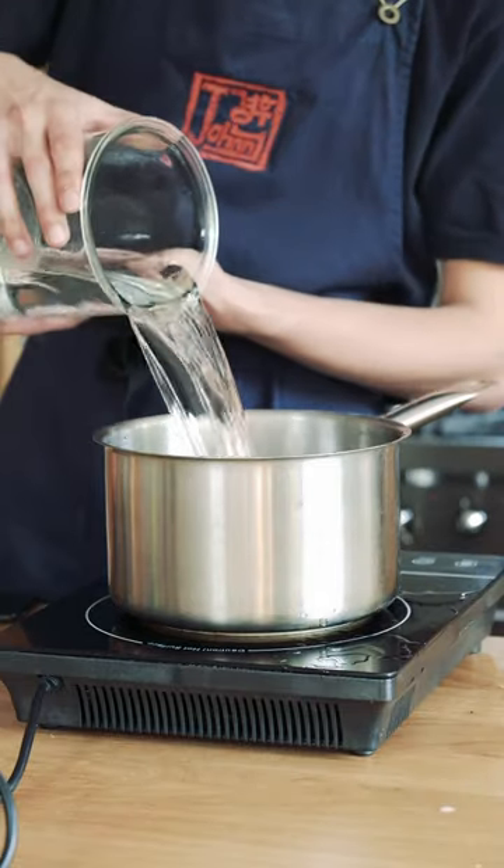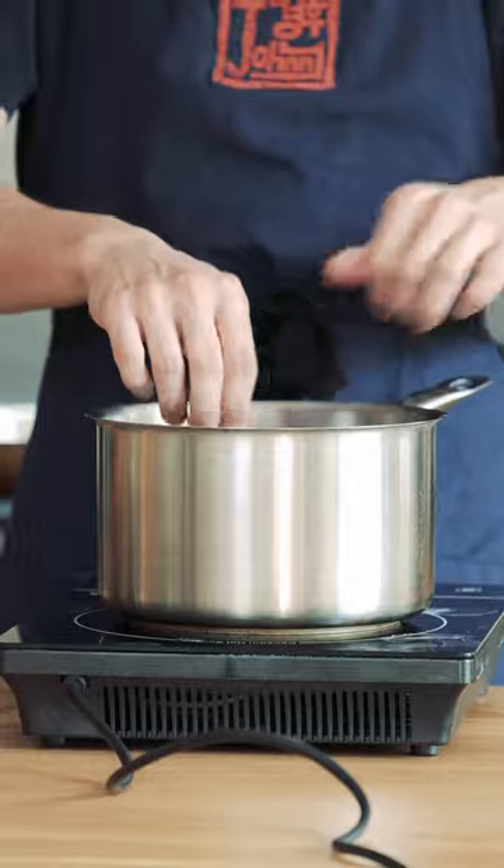The rye bread is first going into the oven to toast up, and while that's toasting I'm bringing some water up to a boil. Then throw the toasted rye bread in the boiling water and add a small handful of raisins.